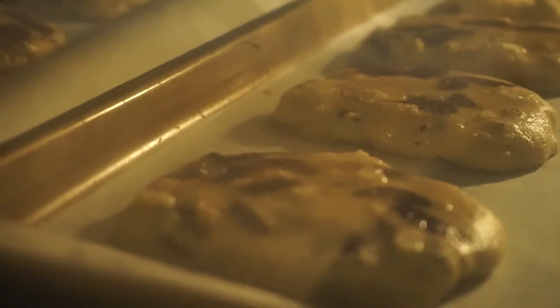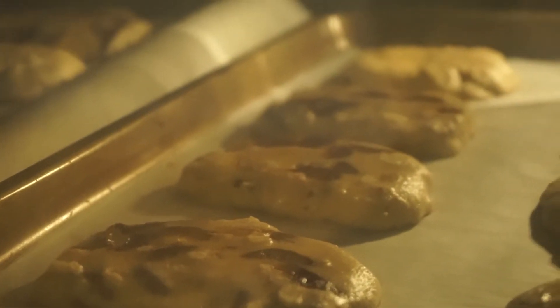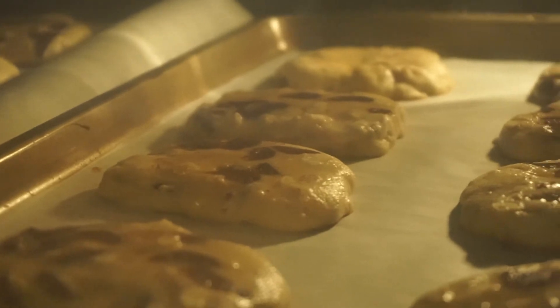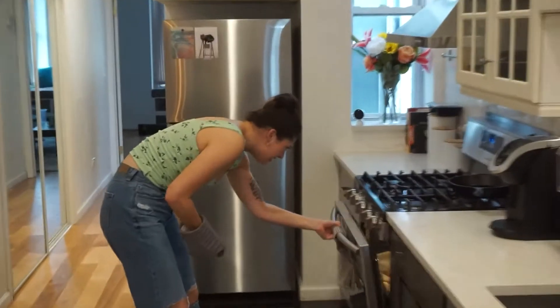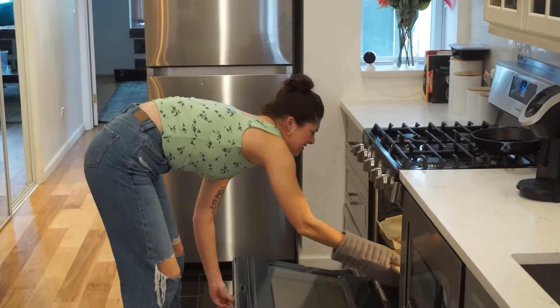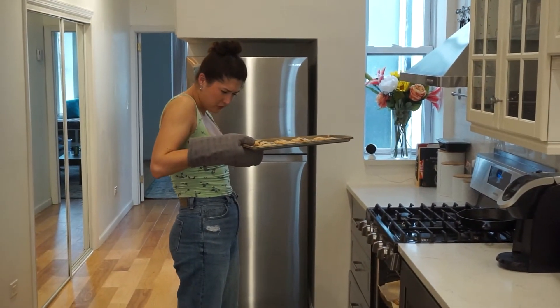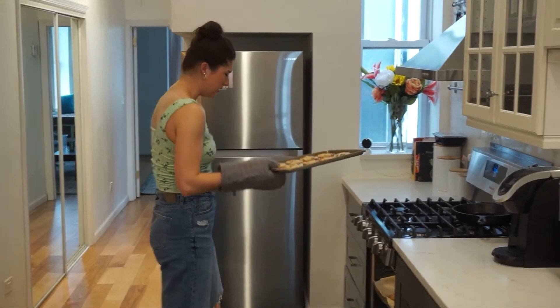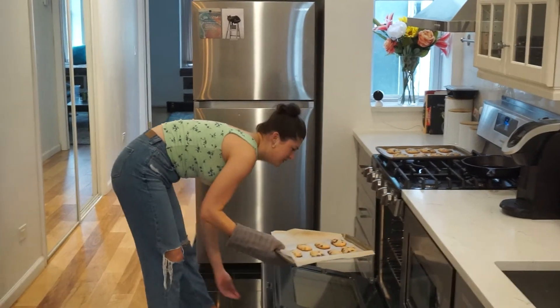The book said these would bake for seven minutes — I knew that was a lie because my cookies were ginormous. I guessed 15 minutes; they were in there for 16. When they came out of the oven they were a little pale on top and a little brown on the bottom. By no means were they burnt; I just think because of their size they didn't cook as evenly as they could have if I had cut them thinner and more evenly.